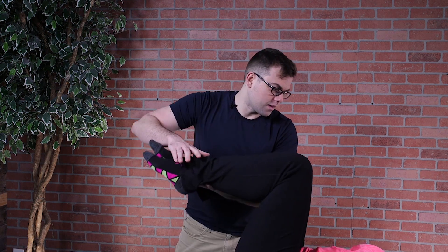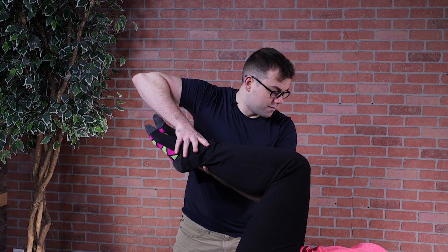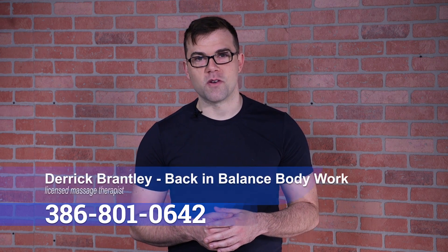So I'm just going to reactivate this area to re-stabilize her core. Take a deep breath in, and out, resist. I got a lock. Thanks for stopping and watching my video. Remember, pain doesn't have to be a lifestyle. Call me today at 386-801-0642.